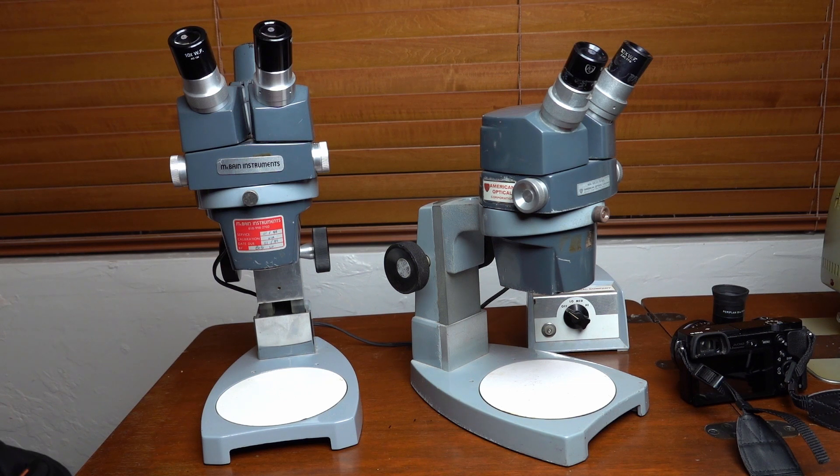This video is about how I get video through a dissecting microscope. Here's a pair of circa 1970s American Optical dissecting microscopes. The one on the right is an American Optical 570, which is 7 power to 42 power. And the one on the left is an American Optical 569, which is 7 power to 30 power.